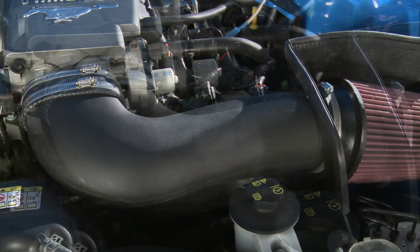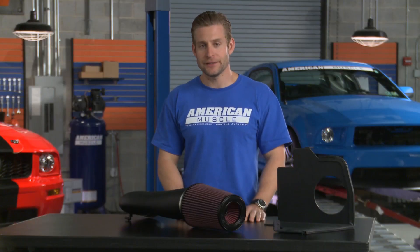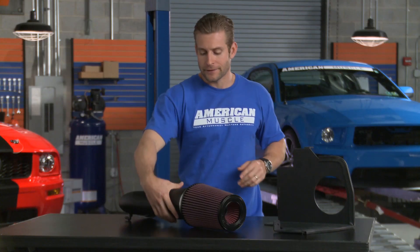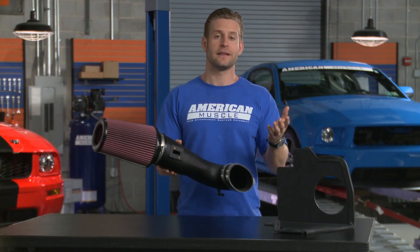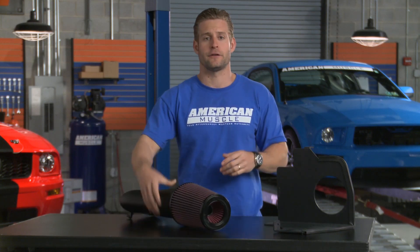The JLT features a 4.5 inch molded ABS plastic tube, which is great at resisting engine bay heat, especially when paired with that included heat shield. A nice thing about the Series 3 is that it incorporates the MAF sensor housing right into the intake tube itself, eliminating the need for excess couplers or housings, which can actually hurt your air flow.